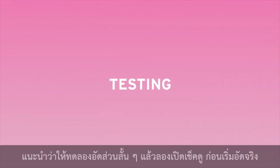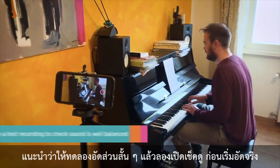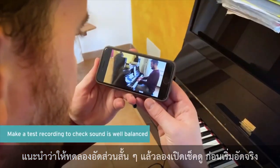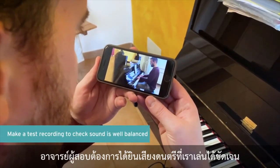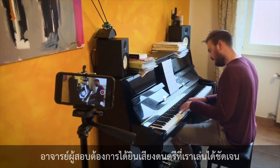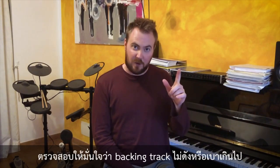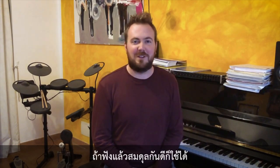I'd recommend filming a short section of one of your pieces and watching it yourself before you start your exam. Imagine you're an examiner wanting to hear your beautiful words or music clearly. If you're performing to a recorded track, make sure your backing track isn't too loud or too quiet. If the balance sounds right to you, it will to me too.